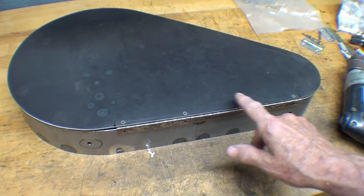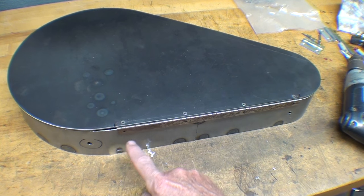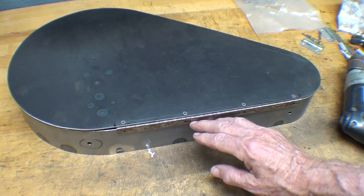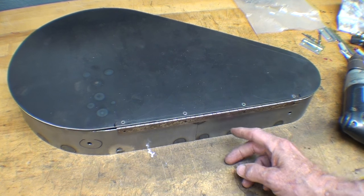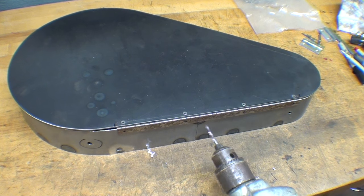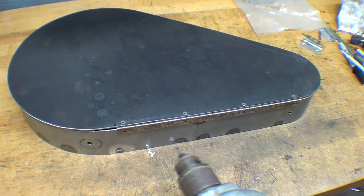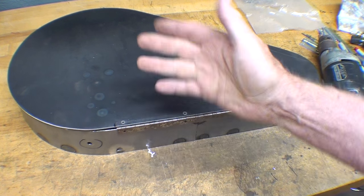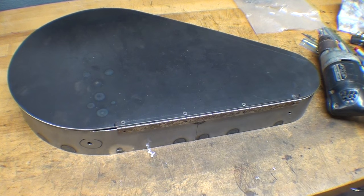All right, four rivets in place here. Now I need to rivet it down here. That hinge isn't going to work mounted inside the guard, so it'll be externally mounted. Number 30 drill — I'll drill one hole, put a rivet in, drill another hole, put a rivet in, check to see that it swings okay, and then do the final two.